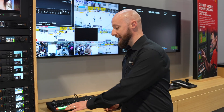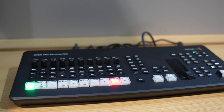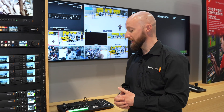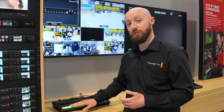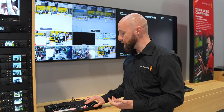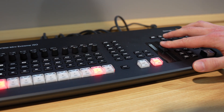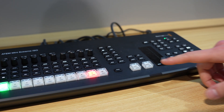The most notable difference is that we utilize the buttons from the advanced panel — the high quality tactile controls from our advanced panels have been migrated onto this product. You've got ten source selection buttons at the bottom, and we've included a third row for transitions, allowing users to transition between program and preview with control over the speed of delivery.